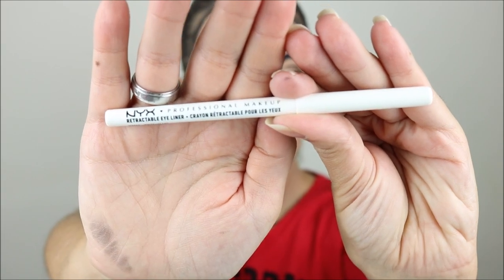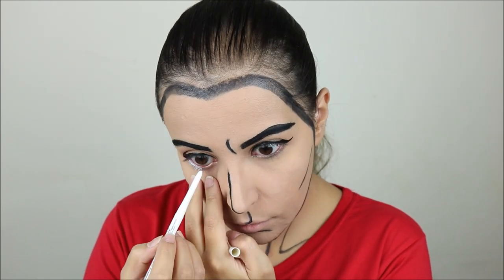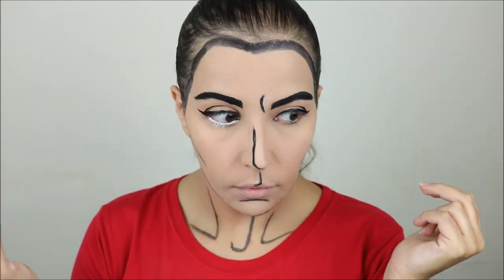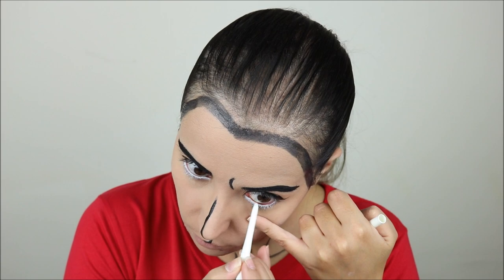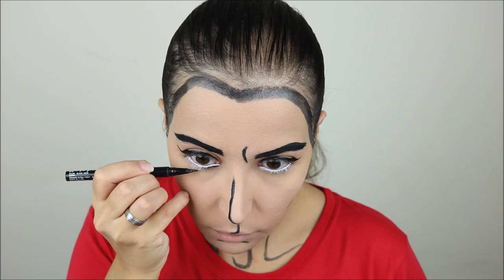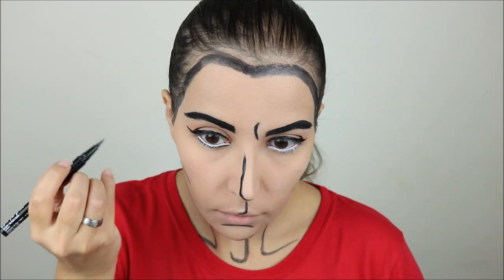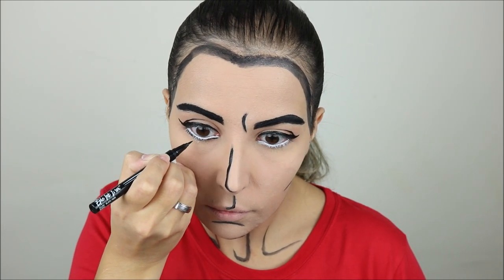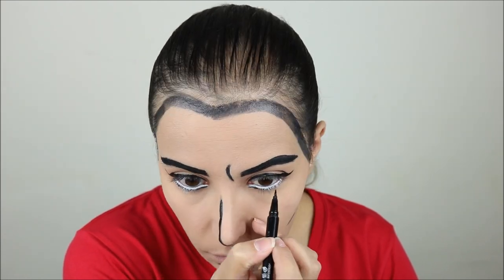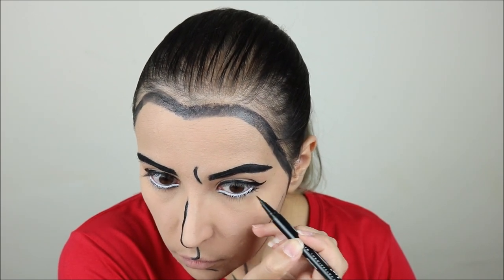Next I took the NYX Retractable Eyeliner in white to do my bottom waterline to make my eyes look a little bit bigger. Again with the Epic Ink Liner I did a new outline of my eye under the white — it's hard to explain but you can see the effect, it kind of opens up your eye. Then I also did some little fake eyelashes on the outer corners, though those didn't stand out a lot.